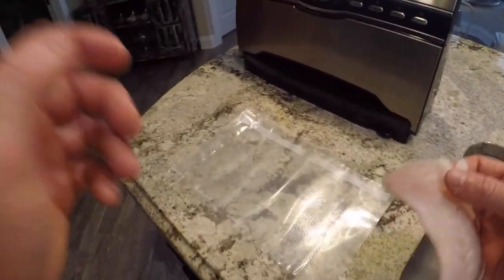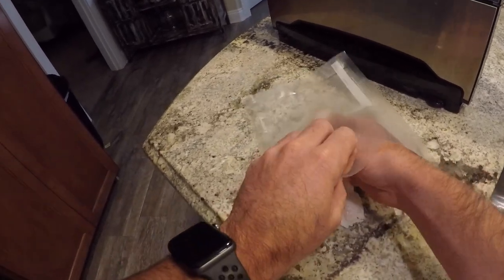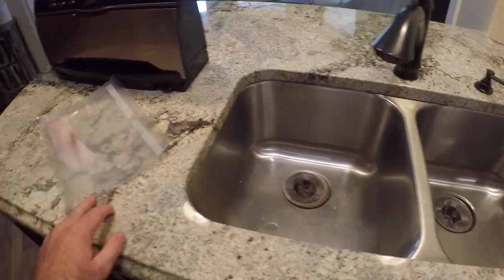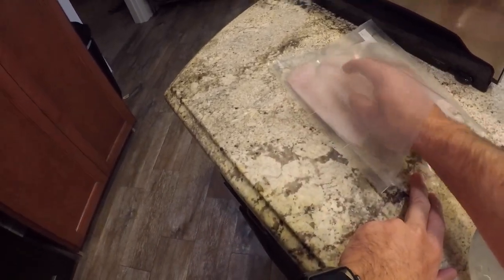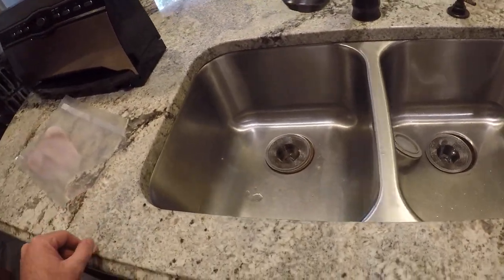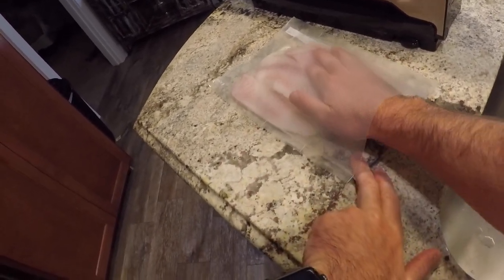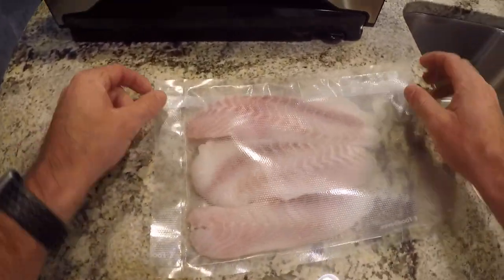Grab your fish fillets and put them in here. You want to try not to overlap the fish — put them in there about side by side. I like to make my bags a little small with just a few fillets, that way if I just want to eat some, I've only got one or a couple fillets to eat and I don't waste any. Alright, so that's what we're gonna end up with, just like that.